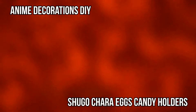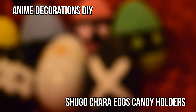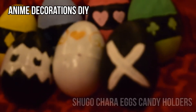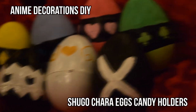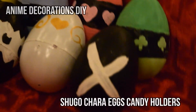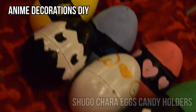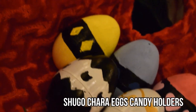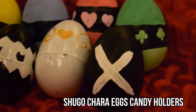Hi guys, it's me Erika, and today I'm going to be showing you how to make these cute eggs inspired by Shugo Chara. Shugo Chara is an anime I watched back when I was in middle school — it's basically a magical girl anime where they use eggs to transform, and the characters help them transform to their true selves.